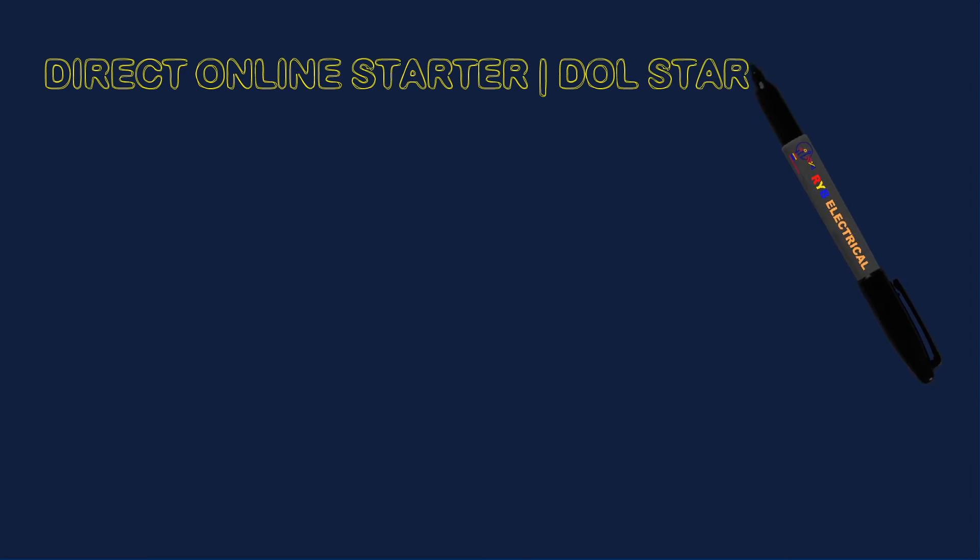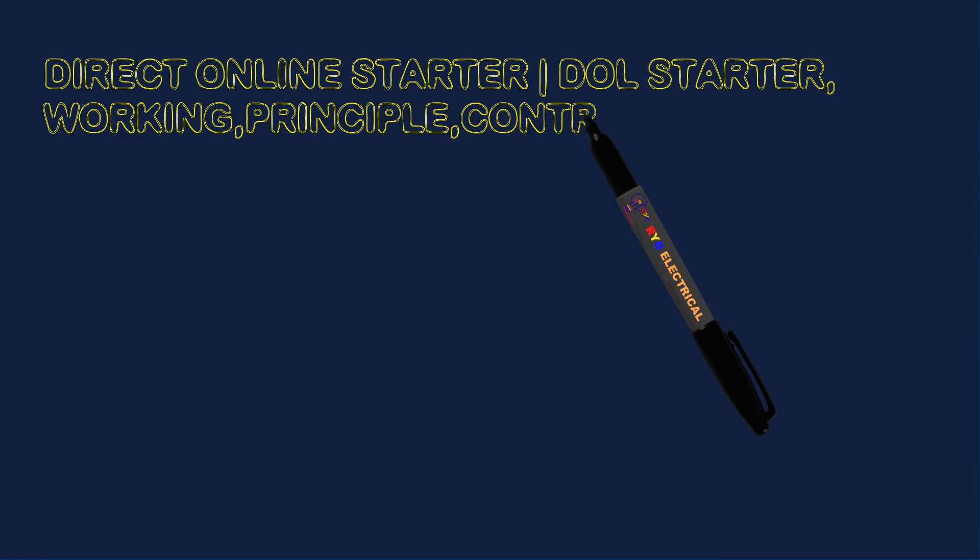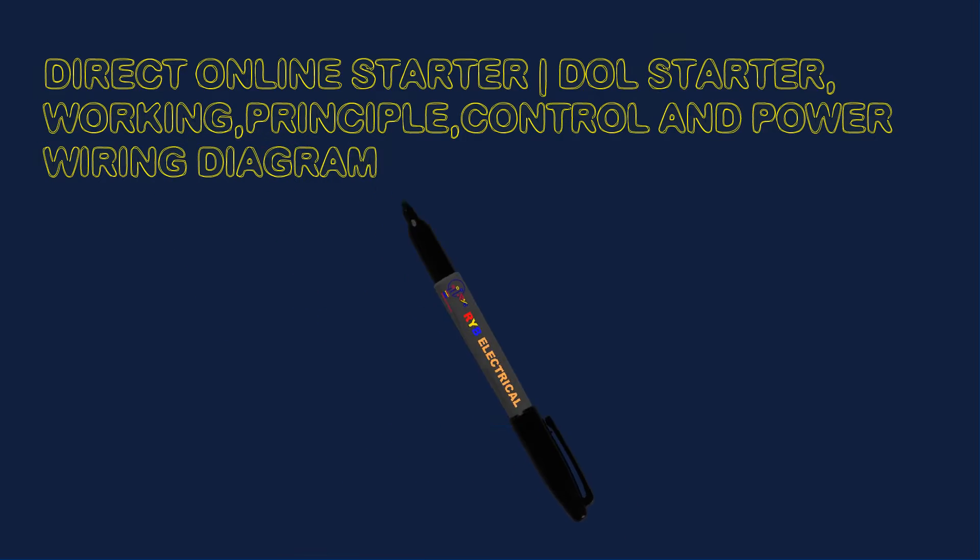Direct Online Starter, DOL Starter, Working Principle, Control and Power Wiring Diagram.